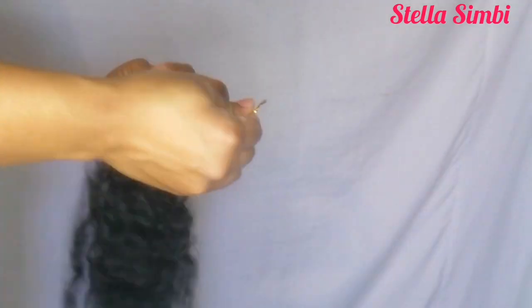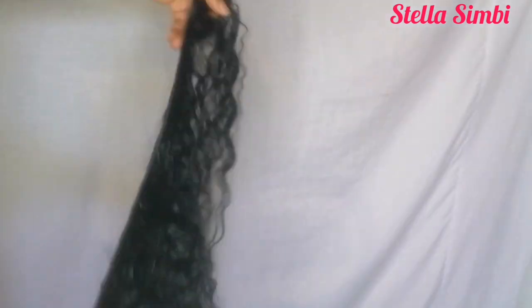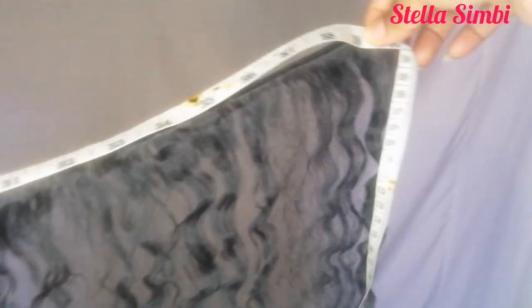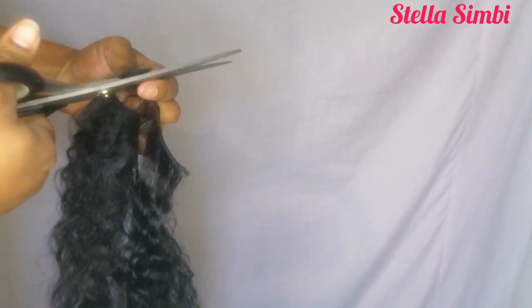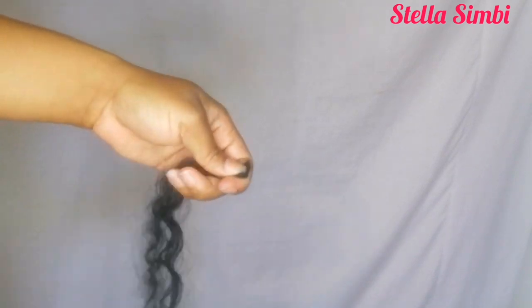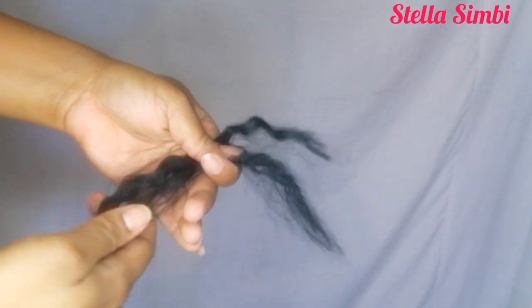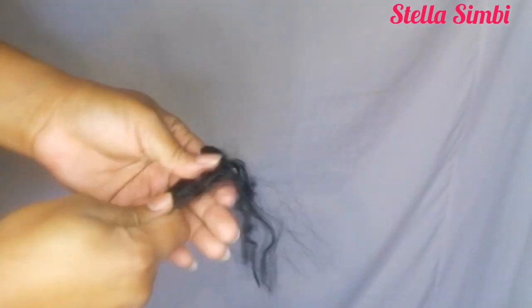I'm using color black, color number one. I used one and a half bundles — there were six bundles, each 40 inches, so that's 40 inches plus half which is 20, making 60 inches of hair total. Right here I'm going to cut off the weft to prepare the hair for ventilation. Just cut off the weft like that, then pull out the little hairs, and you'll be left with the long ones only.